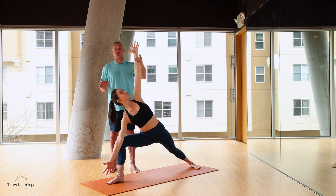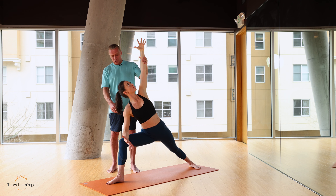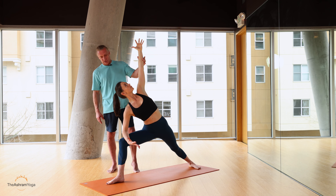For some people, this is just too much — they're not strong enough to support the body weight. So the correction, or modification, would be bringing the elbow onto the forearm or elbow onto the thigh.